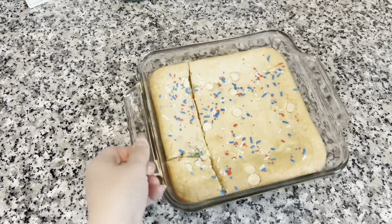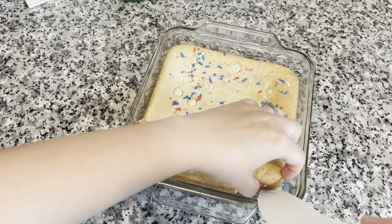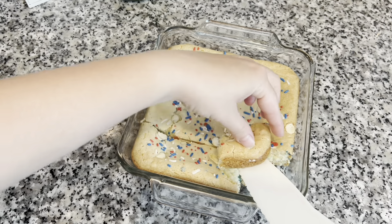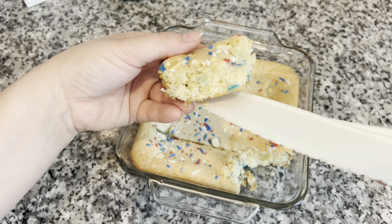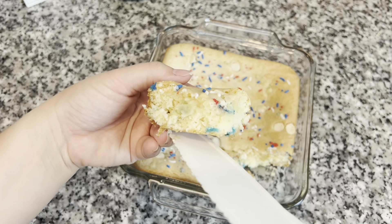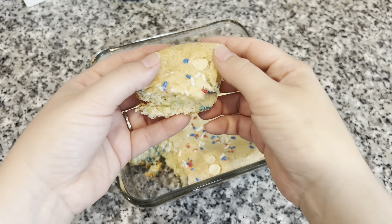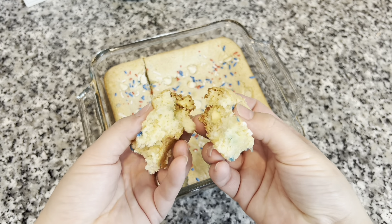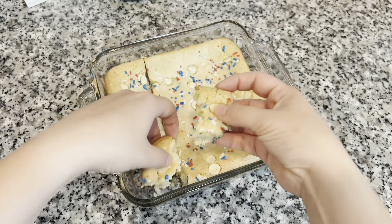You guys will have to let me know in the comments down below if you have ever tried a blondie before, and if you have, have you ever tried making it with a boxed cake mix? Definitely give it a try if you haven't already. This is a dessert that is perfect for any gathering, and you can make it your own with your own toppings and add-ins.